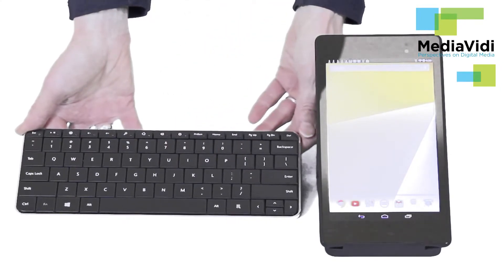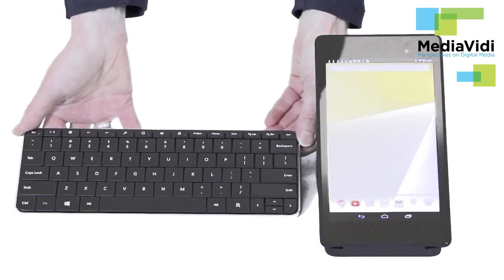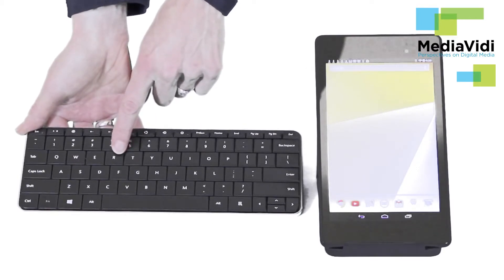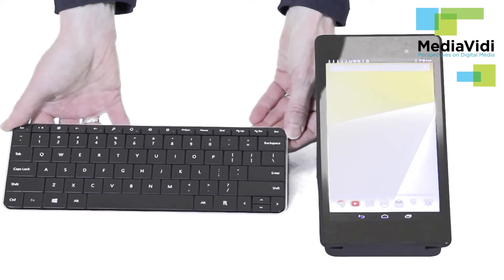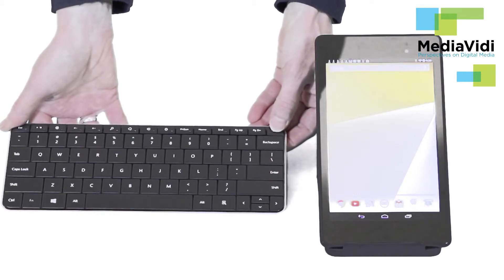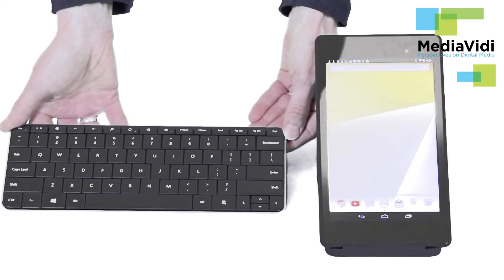Now I ran into two other issues. The first big issue was a tendency for keystrokes to repeat — so for example if you hit the letter R instead of getting one R you would get several R's. The second big problem was a keyboard mapping issue: when it's paired with an Android device the delete key is not recognized. The good news is I was able to solve both of these problems with a product called External Keyboard Helper Pro, which is available at the Google Play Store for $2.53.